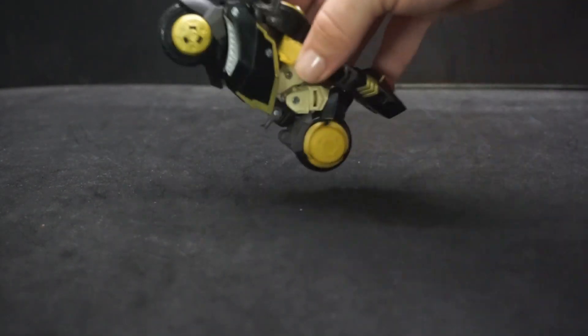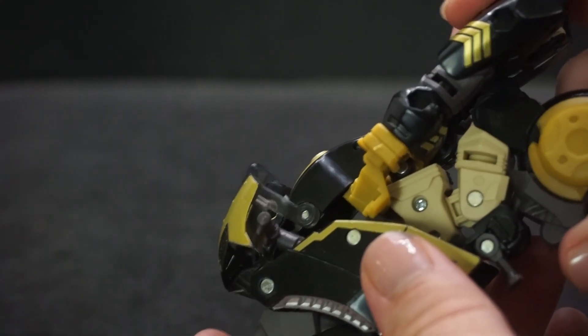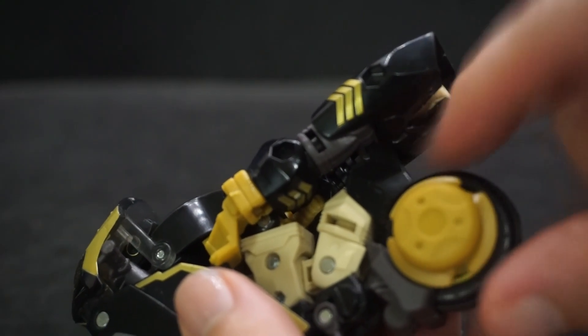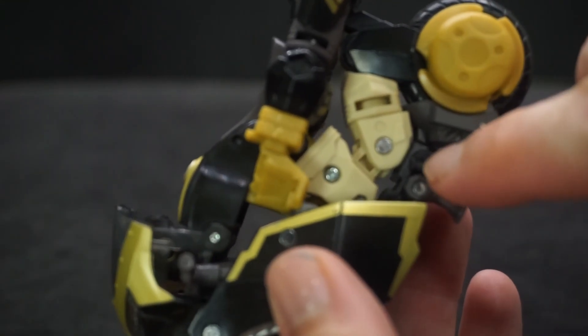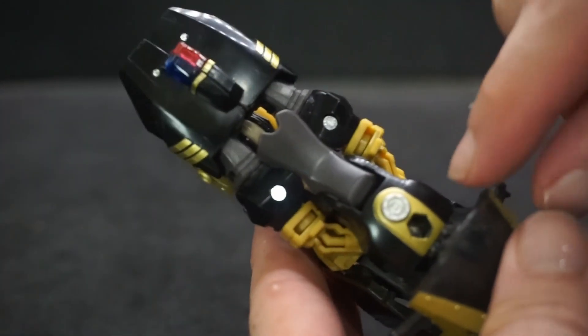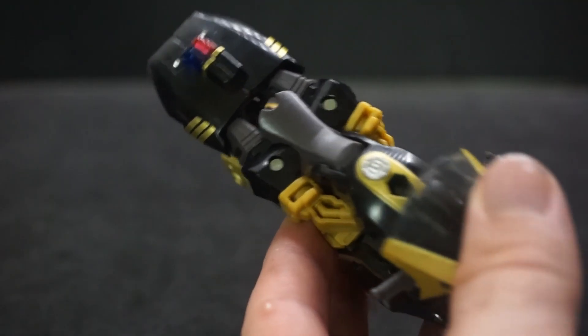The front wheel doesn't spin as freely, but the back one spins a little bit freer — though yours might be different depending on how it's assembled. Some pieces don't really connect in tightly and just kind of sit against the tan colored piece. There's a little peg hole on him but he didn't come with anything to go in it.